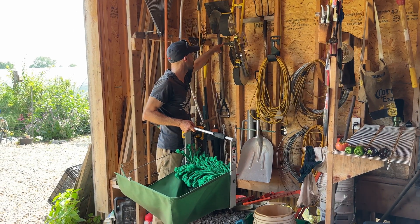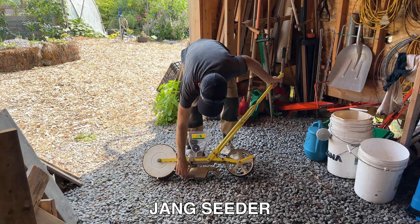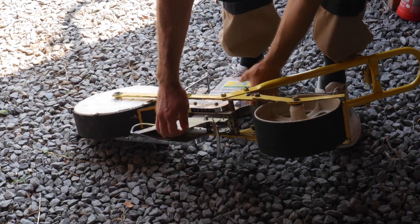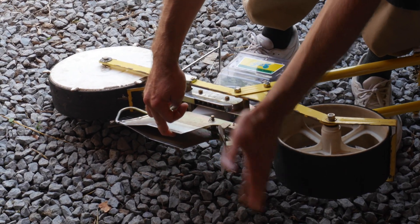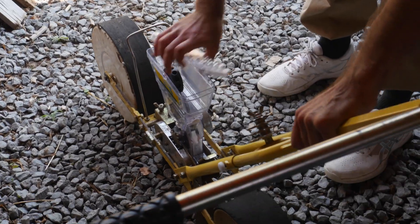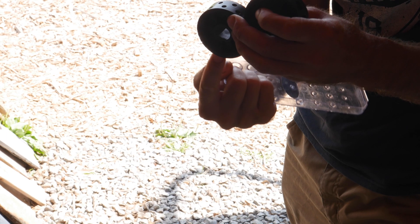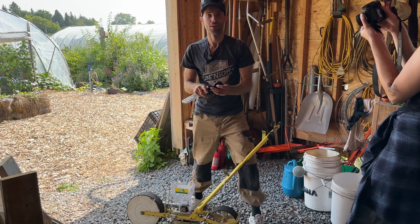This is a seeder called the Yang Yang seeder — it's an amazing tool. It has a shoe that opens a trench in the soil, the seed drops from the hopper through a cone, and then this thing closes the trench. As you move, the wheel drives gears that move a roll inside, and rolls of different sizes handle different seeds — that's how it works.